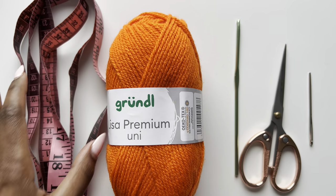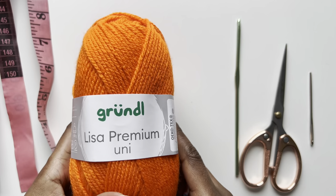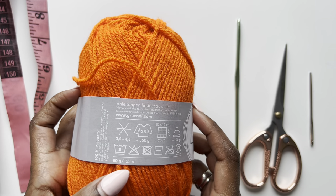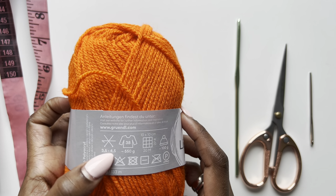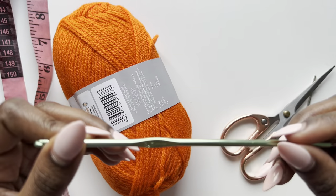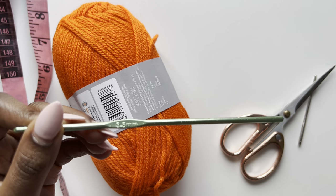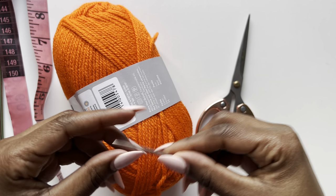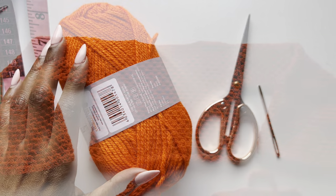You'll need a tape measure — that's the most important thing, as we'll take quite a few measurements. You'll need yarn; I'm using DK size 3, 50 grams and 133 meters, and I used about six and a half balls. It recommends a 3.5–4.5mm hook, but I'll be using 3.5mm. Use any yarn you want with the hook size it recommends. You'll also need scissors and optionally a yarn needle.